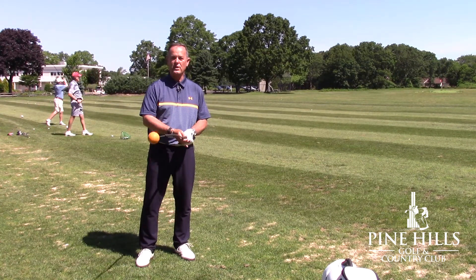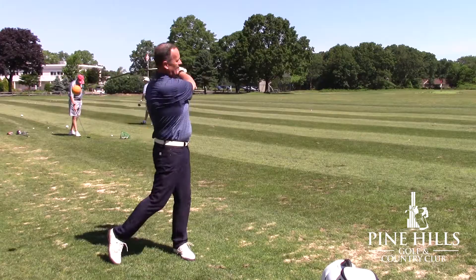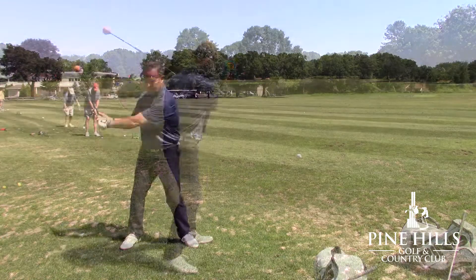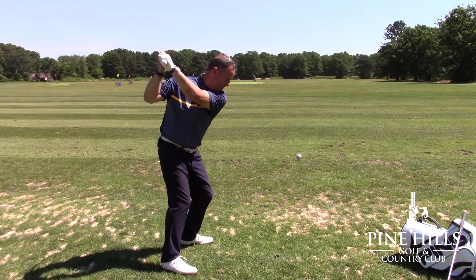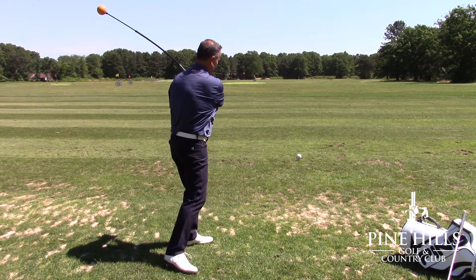I swing it just like an ordinary golf club. Hopefully you can see in those practice swings that nothing was working any harder. My body wasn't moving faster — everything was working in sync in a very rotational manner.